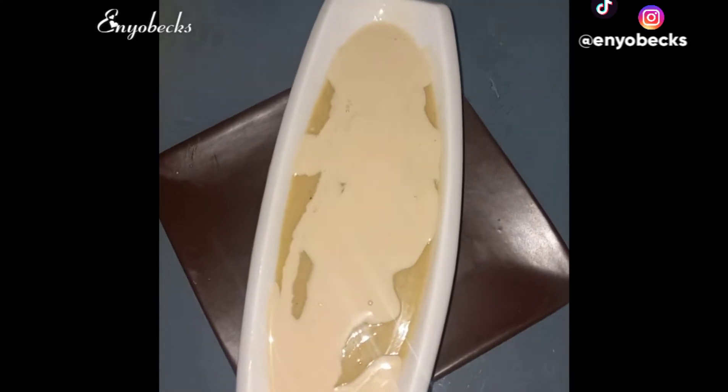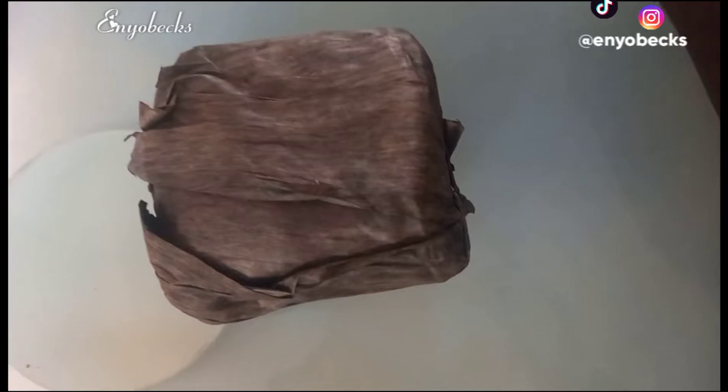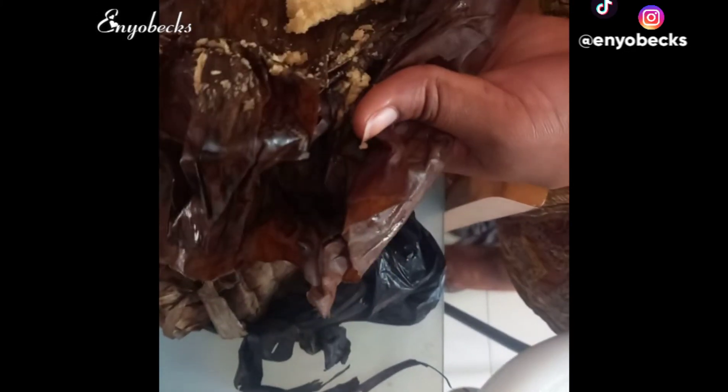All we are going to be needing for this recipe are this big guy sitting right here — fancy kinky — some sugar, milk, and a little amount of water.